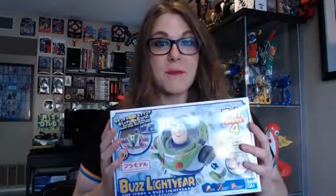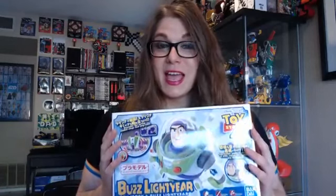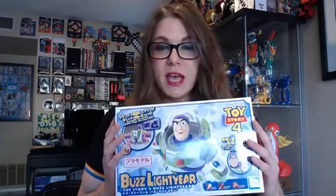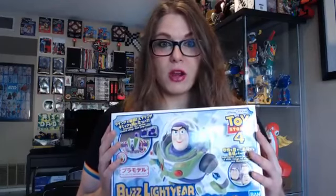I found this at my local Barnes and Noble where I buy tons of model kits, and their selection is fantastic. They're a little pricey — $40 to $60 depending — but it's a great place just to walk into a store and buy a model kit.